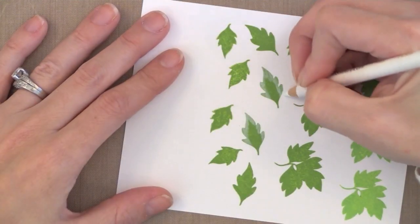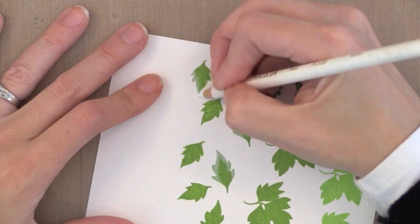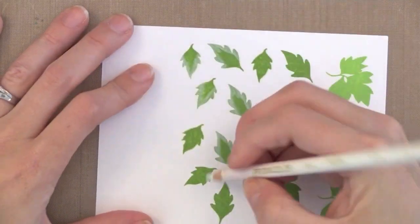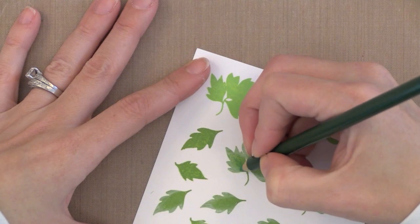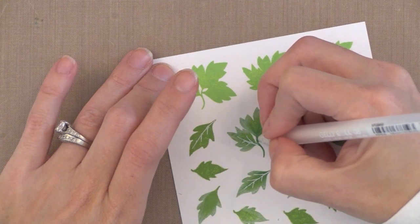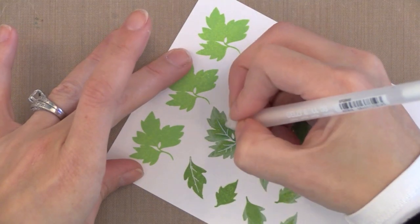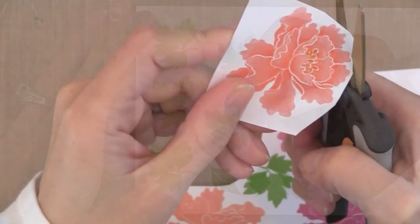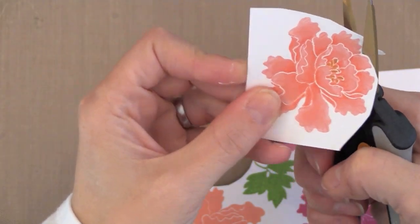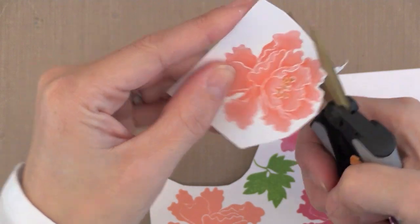Now it's time to do the leaves — I'm not going to show all of this because it's the exact same thing as the flowers. I just did some white scribbles around the outside edge, then went in with my eraser to blend it out. Then I went in with a darker green pencil and added some depth to the center of the leaves. Then I came in with the white Gelly Roll pen to add some fine lines to the leaves so they match the flowers. Now I'm going to cut these images out right up against the edge, leaving a fine white trim around the edges so it matches the fine white lines inside the stamped image.